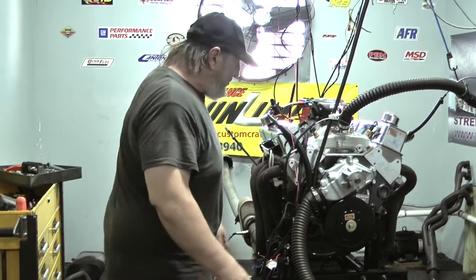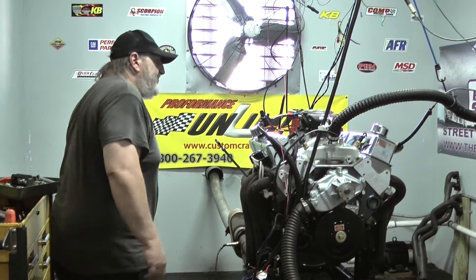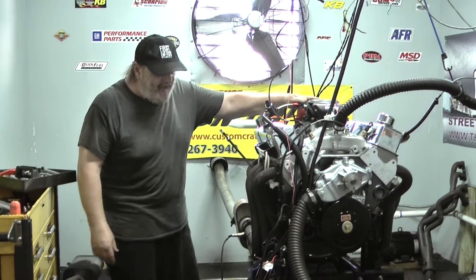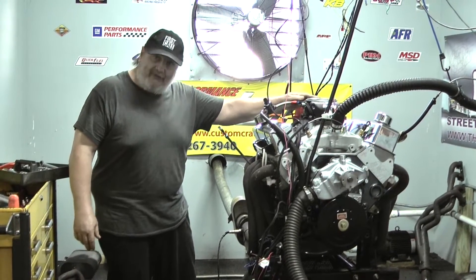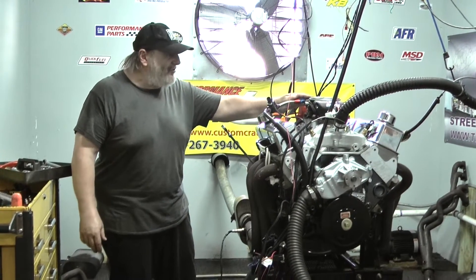It's going to get a March full accessory drive system, which isn't on yet, so that's really going to dress this thing up. And of course, this engine features a FAST throttle body EFI system. It's a very nice system — it's got a little extra wiring compared to an MSD Atomic, but it's got more adjustability and makes a little more power.